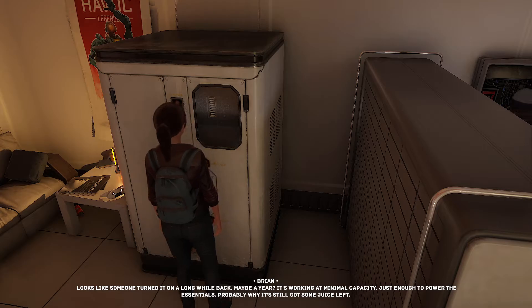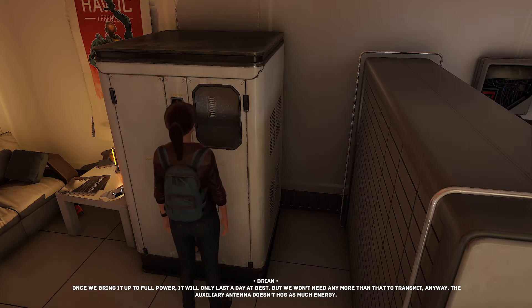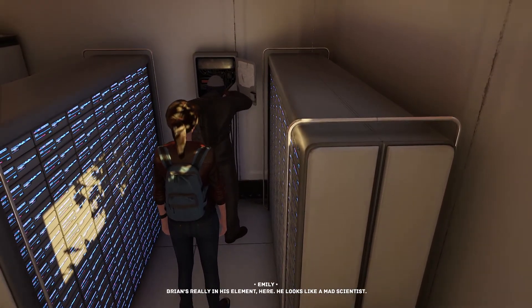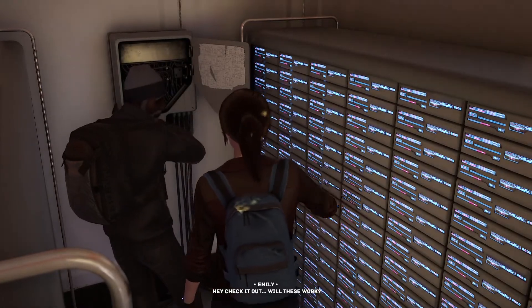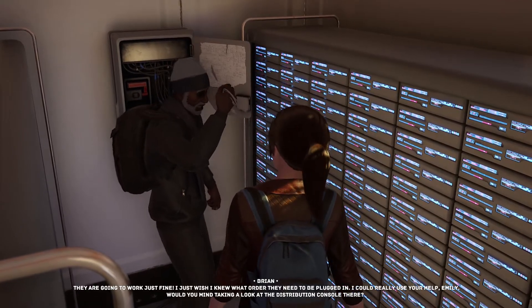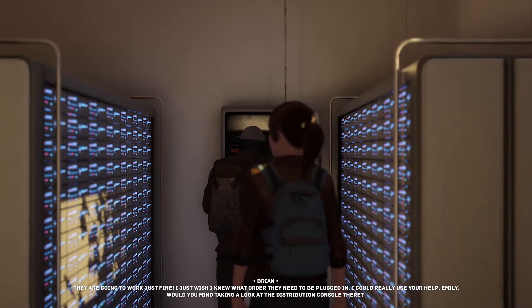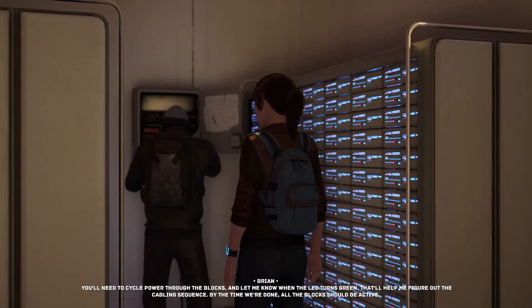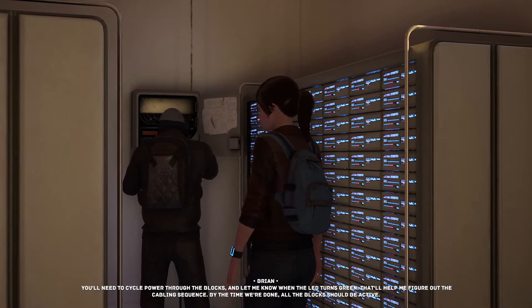Once we bring it up to full power it will only last a day at best, but we won't need more than that to transmit. The auxiliary antenna doesn't hog as much energy. We have the cables — they're going to work just fine. I just wish I knew what order they need to be plugged in. Would you mind taking a look at the distribution console, Emily? Next mini-game: cycle power through the blocks and let me know when the LED turns green — that'll help figure out the cabling sequence. By the time we're done all the blocks should be active.